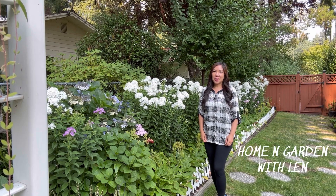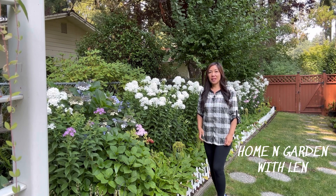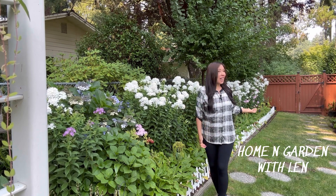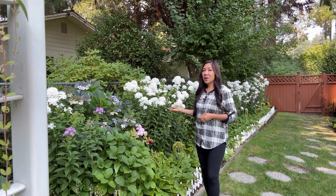Hello my friends, welcome back to my home and garden. For today's video I am going to show you my upper side garden, which is actually located in the backyard. I am very excited to show you this row.